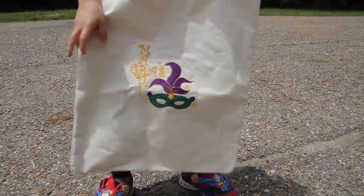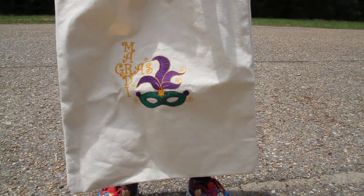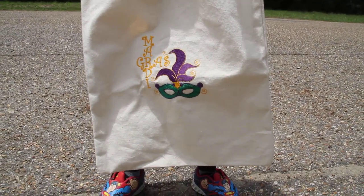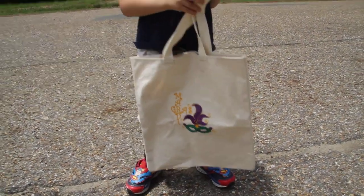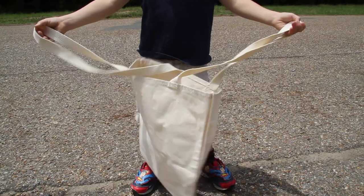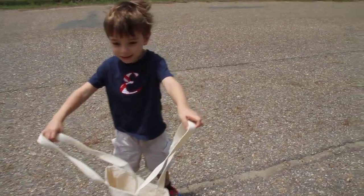What are we going to do with this bag? They're going to throw me some beads. Some beads? What are you going to say? Are you going to say, throw me something mister? Open the bag up. Here comes the beads. You ready? Throw me something mister!